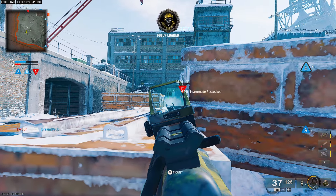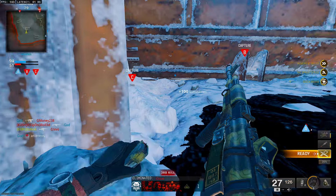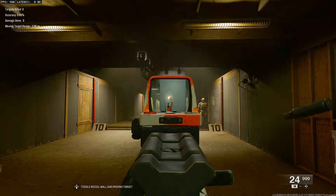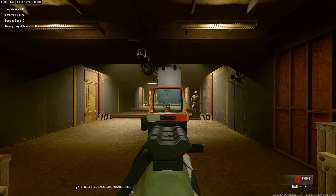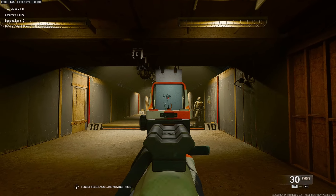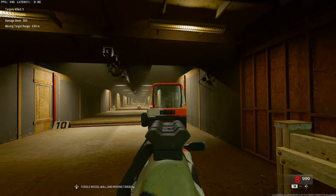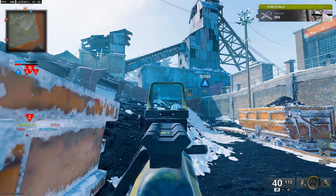Let me show you what this thing looks like in the gun range. If we pull down the wall, the recoil is actually really easy to control — it goes a little left and right. I barely touched the right joystick just to show you, you just have to control that a little bit and this thing is going to drop enemies really, really quickly. It just drops so fast people won't even see what's coming.